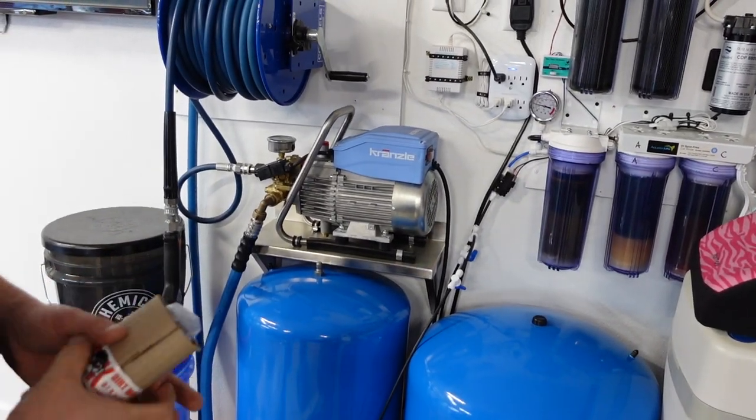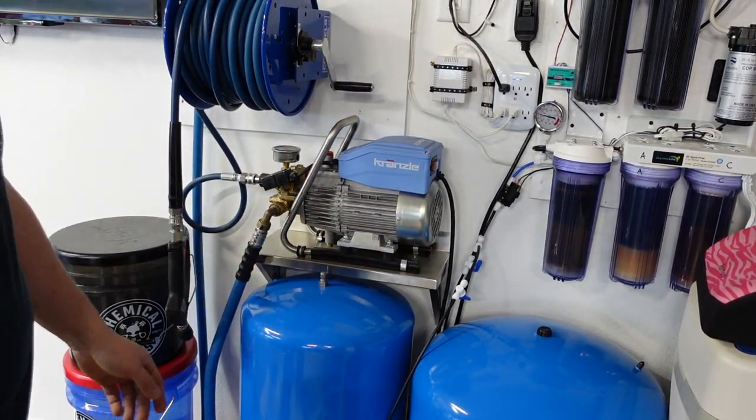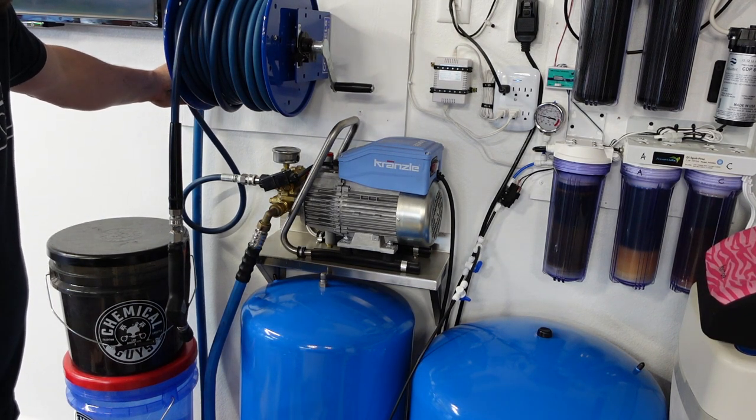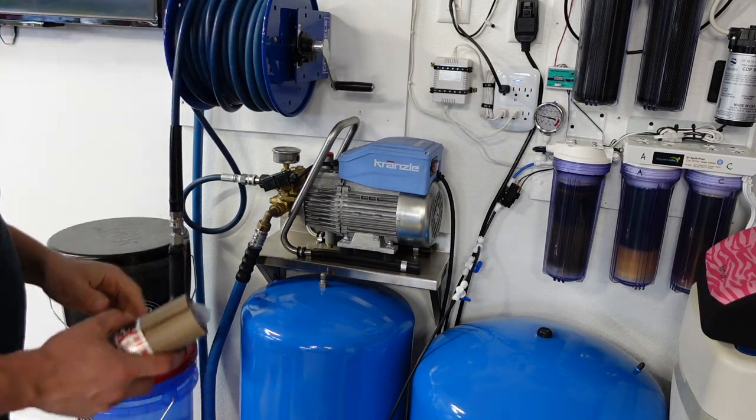I bought it with the Obsessed Garage shelf and retainers. These are the Obsessed Garage retainers that come with it. This is the three-foot MTM whip hose, and of course the Cox reel that I mentioned already.